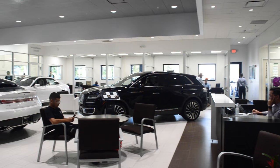Hi guys, Raul from Simple Wi-Fi and Cell. In this video I'm going to walk you through a cellular booster installation inside a 5,000 square foot dealership in Miami, Florida. We've got a problem with cellular connectivity here, and that's different from Wi-Fi connectivity.